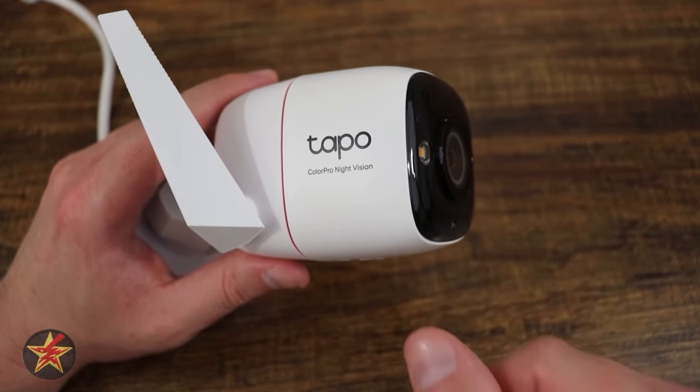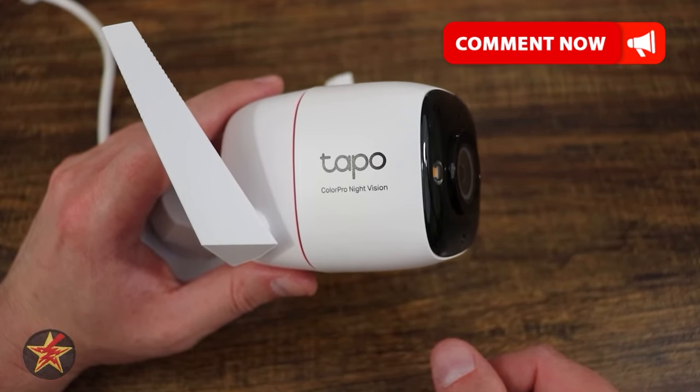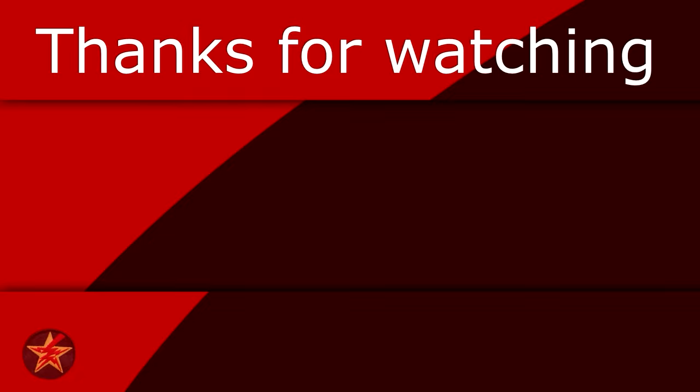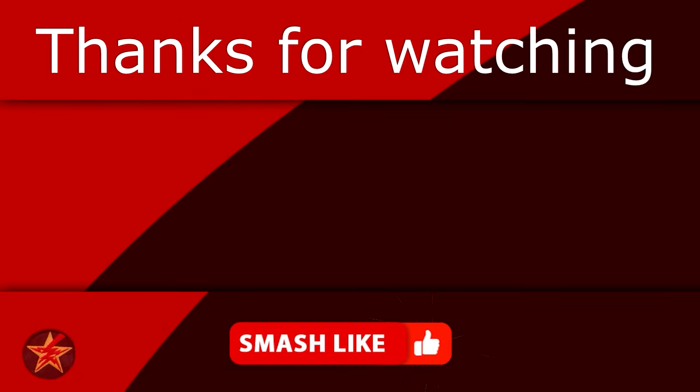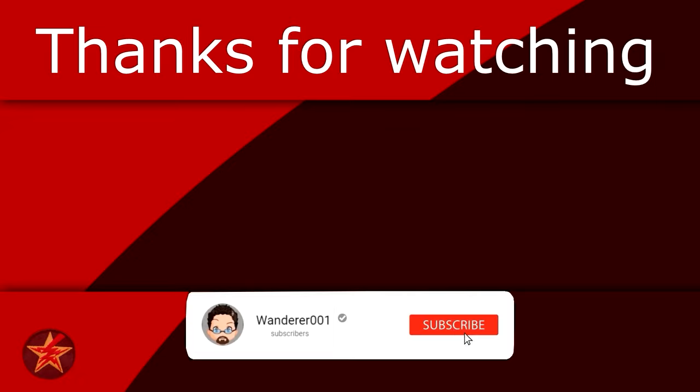This is an excellent camera — you should check it out. With that being said, I have been Wanderer001. If you have any questions or comments, please feel free to leave them below. If you found this video helpful, consider giving it a like as that will help other people find the video. You can also help fuel the next review by buying me a coffee — link in the description. If you want to be notified when I upload a new video, you know what to do.